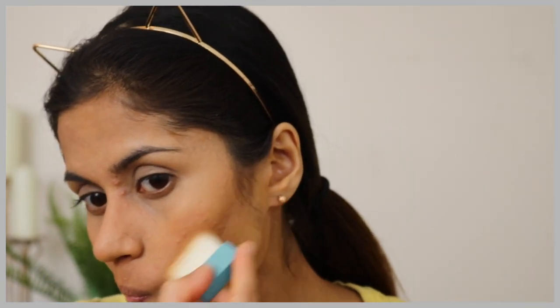Now I'm going in with my hula bronzer and I'm going to be bronzing all the areas that I just contoured. I have already done my eyebrows — I have an eyebrow tutorial on my channel, so I'll leave that in the description below so you can go check it out. It's pretty simple.